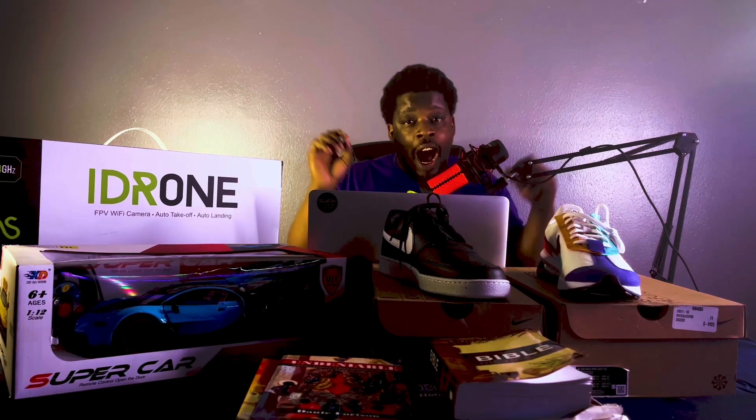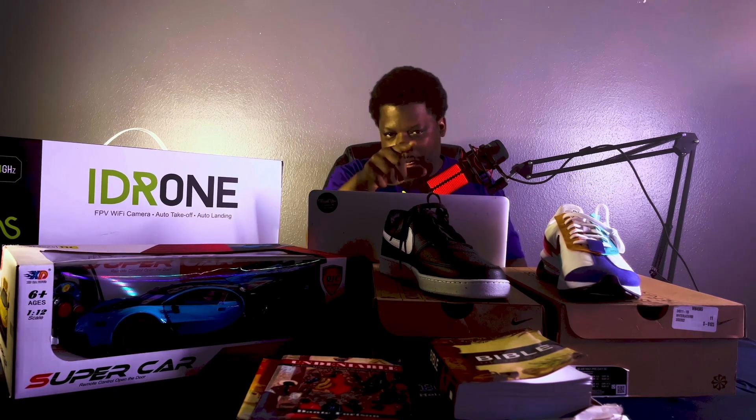You got everything from Amazon shopping where somebody can go shopping for you — you ain't even got to go shopping no more — all the way to what they call the Lotus Trolley Bags. Yeah, you ain't never seen those? Watch this.